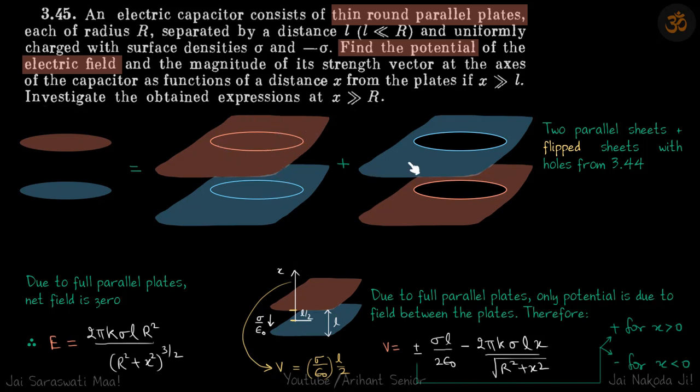We can write these disks as infinite plates plus the negative charges without the disk — they overlap. So we have replaced it with two parallel infinite sheets plus flipped sheets with holes from question 3.44. In that question the positive charge was on top, but here we are inverting the charges, so the sheets will be flipped.